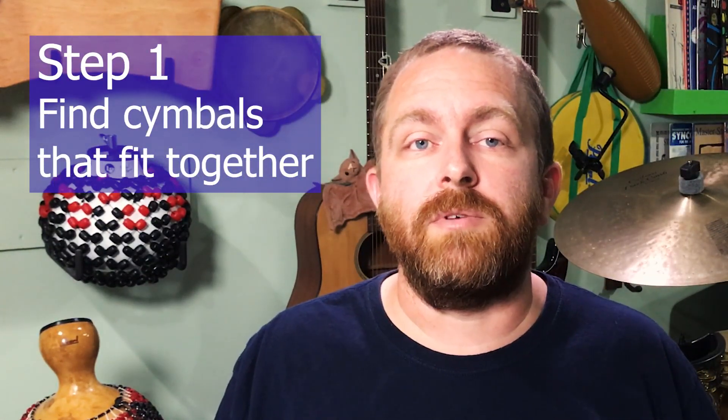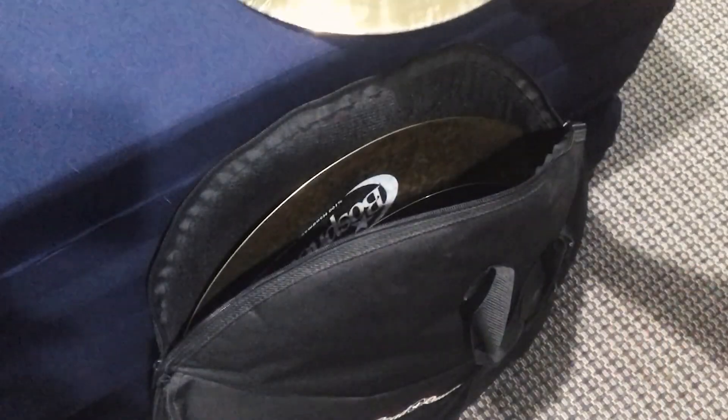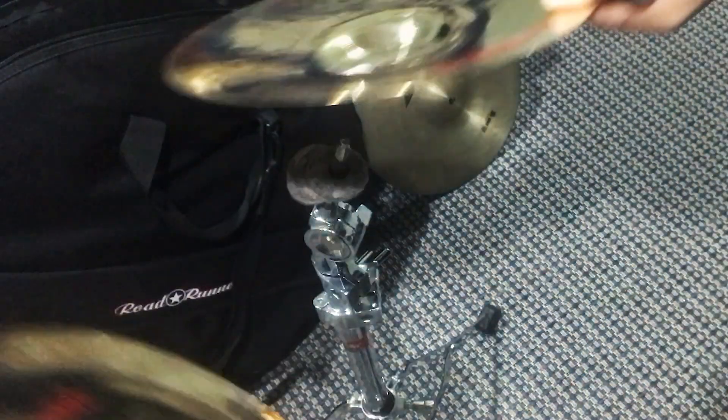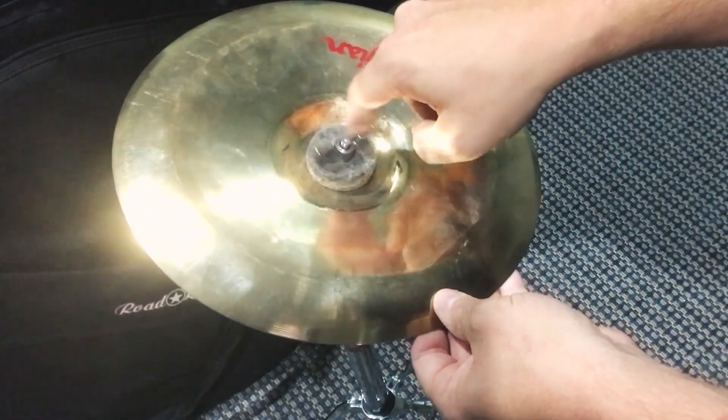The first step in building a cymbal stack is to find cymbals that fit together. It starts with the selection, and this is a bit of a trial and error process because some cymbals fit great with one another and others not so much. In this example, I'm working with an 11-inch Zildjian Oriental mini china and a 9-inch Zildjian Oriental splash. I tried the splash inverted on the china but didn't enjoy what it was doing to my sticks. Then I tried the splash inverted with the china on top and I really liked it — it added a really good sound to my drum kit.